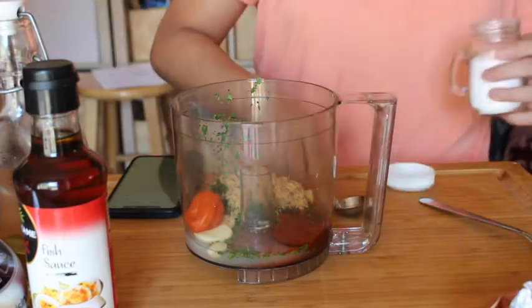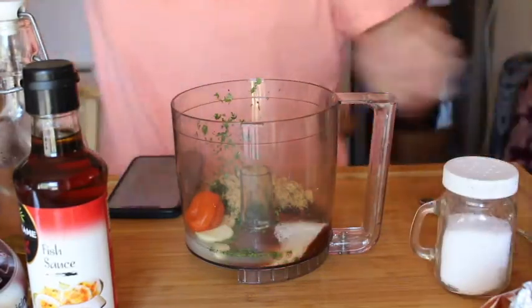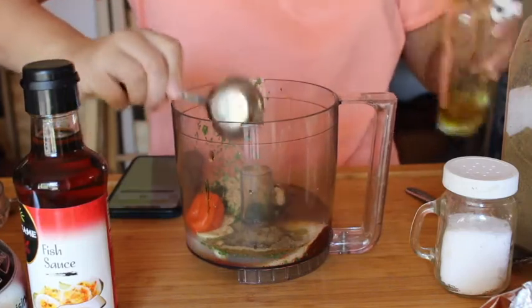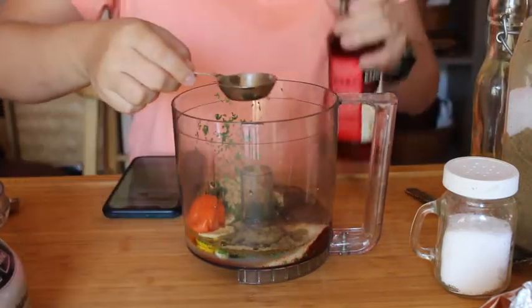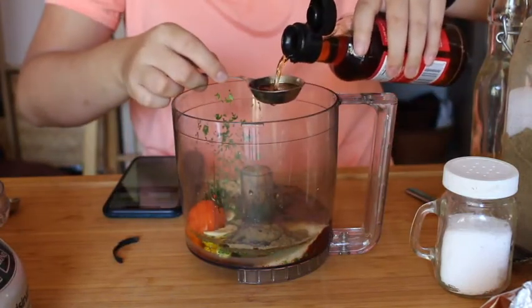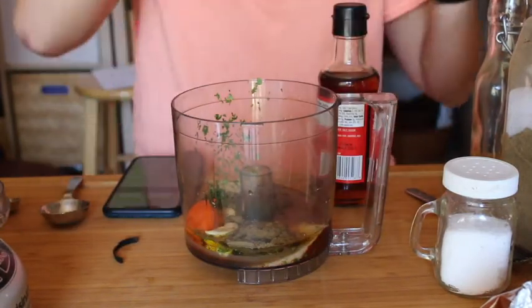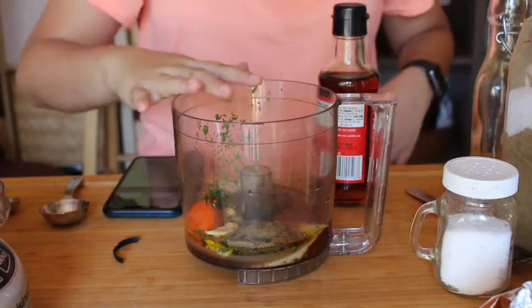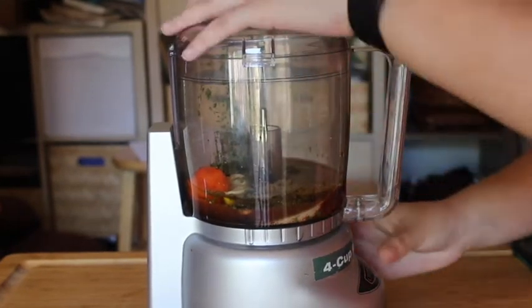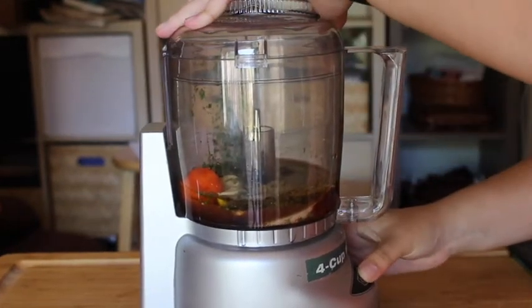Teaspoon of salt, ground cumin, two tablespoons of olive oil, and then finally two tablespoons of fish sauce — it smells quite weird. Okay, we have everything here, so I'm just gonna move everything aside and get this onto the mixer and we'll puree it up.